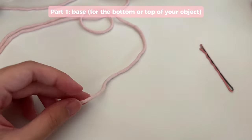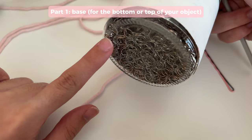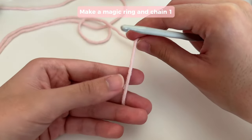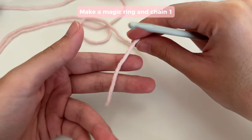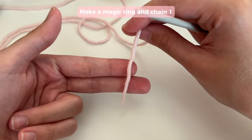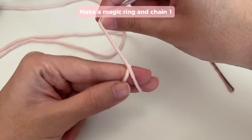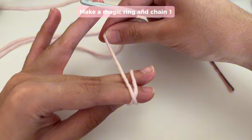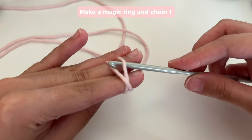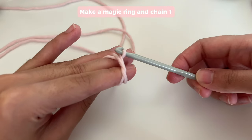To make the decorative cover, we're first going to start with the base, which is the part that goes on the bottom of your cylindrical object. We're going to start by making a magic ring. You're going to have your fingers out like this, hold on to the end, and wrap it around your fingers in sort of like an X shape. Then get your ring finger and hold on to it, insert your hook under, grab on to this end, pull it up, and twist as you go.